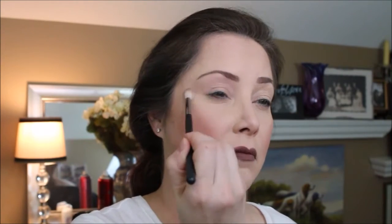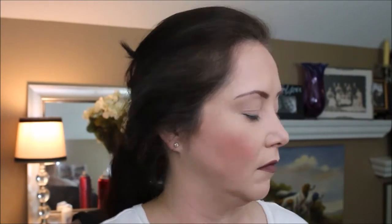We've got Violet Voss. We're going to start with this color here called Thanks-a-Latte. Next we're going to go in with this color here.